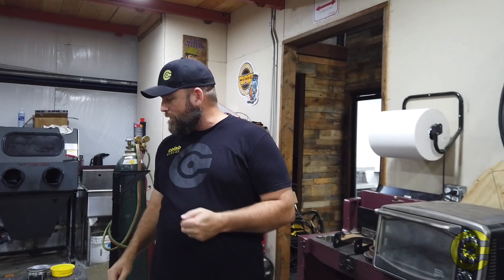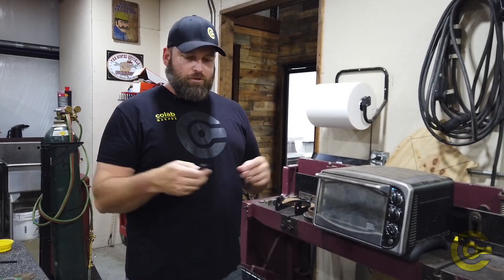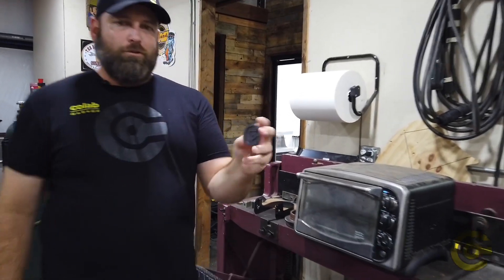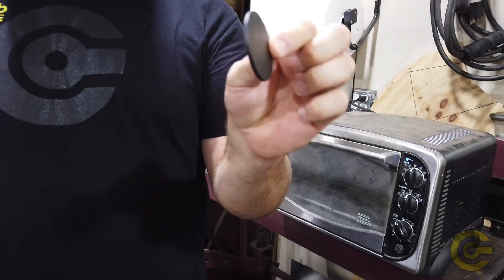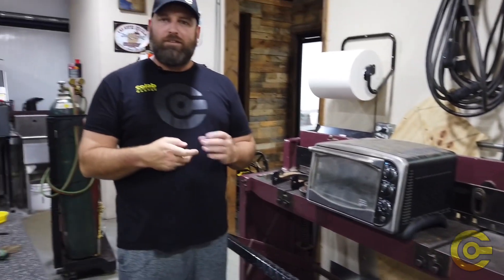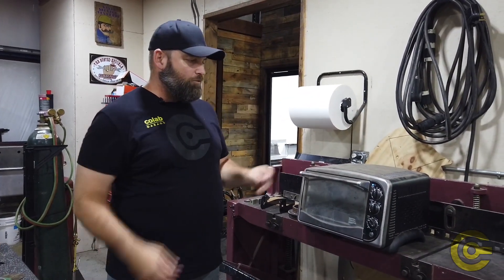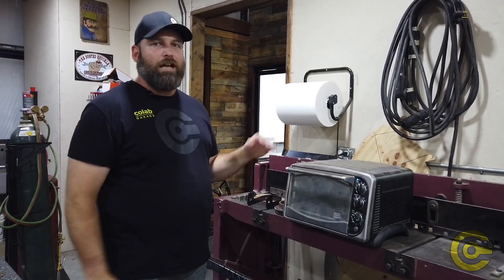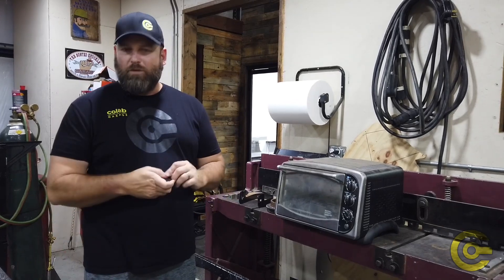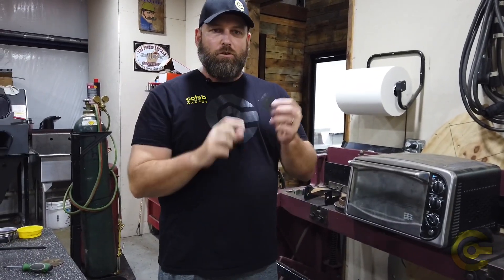So some of the things we're going to do with our 3D prints is torture test them, so we can prove to you guys that this is suitable technology to be using on a vehicle — a street car that's tuned up, or a race car. So we printed off a bunch of these little discs, just a little Colab logo disc that's about a sixteenth of an inch thick. We're going to torture test these things and see how long they can hold up. First test: we've put one of these discs in our toaster oven, and we've had it in here for over an hour at 300 degrees Fahrenheit, which is the rated temperature limit for this carbon fiber material. When we printed this, we did it with minimal inlay and no continuous fiber, so we kind of gave it the worst-case scenario.